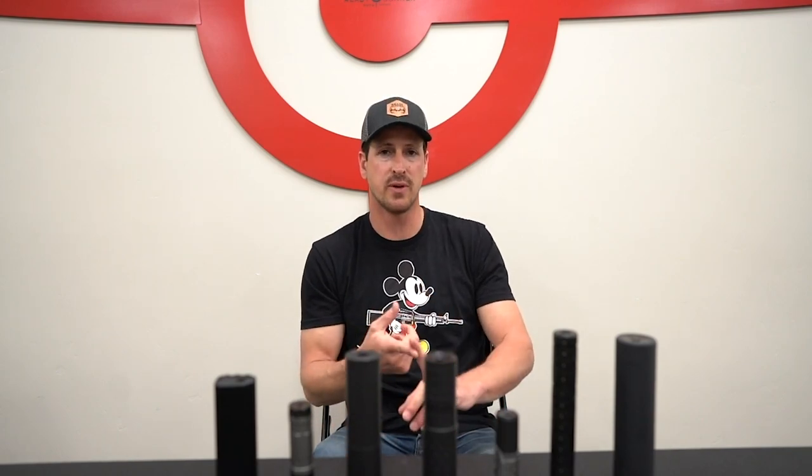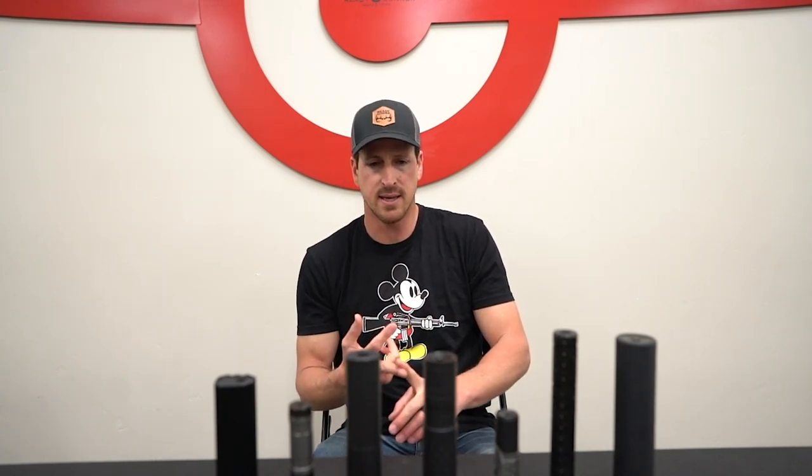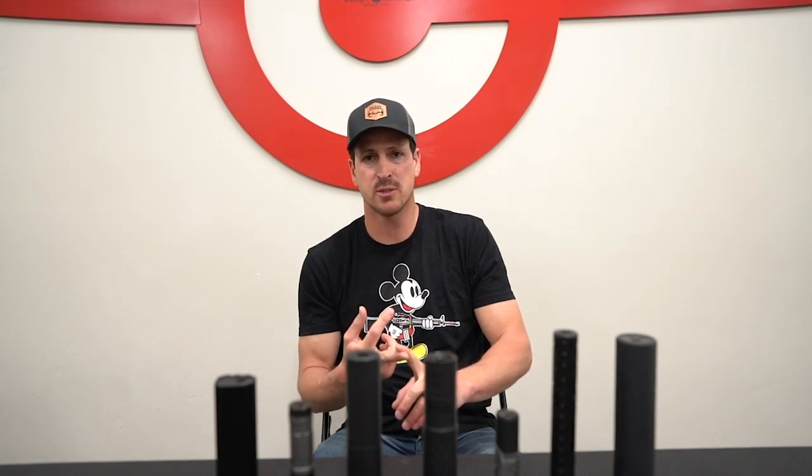Make sure when you select where you want your suppressor purchased — or if you're buying online and having it transferred — look into the transfer fee that gun shop or FFL is going to charge. If you buy it from the gun shop, they shouldn't charge you a transfer fee. We also have a program here at Ready Gunner where if you buy the suppressor from us and pay in full, you can come shoot it on our range — what we call conjugal visits with your suppressor while you wait for your paperwork to clear. You can't take it home, but you can come shoot it, get your mounts ready, and get familiar with it.